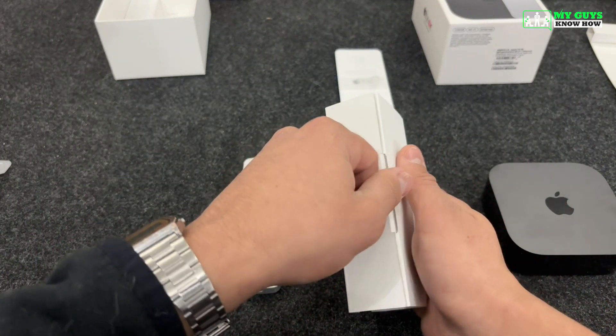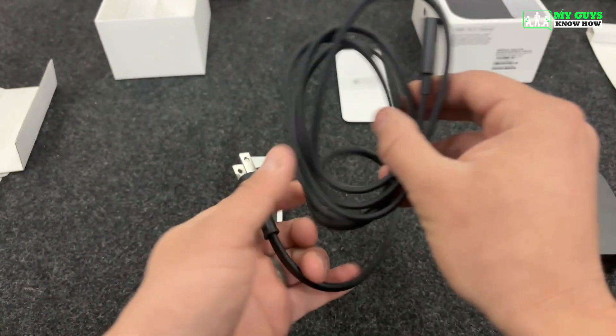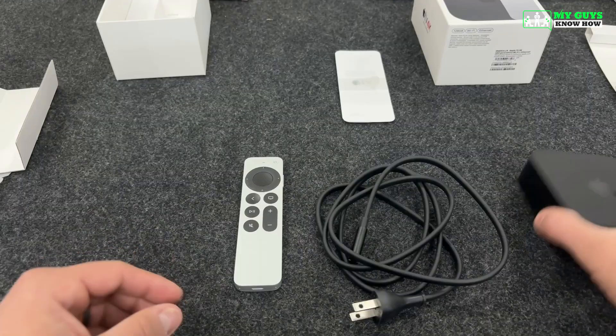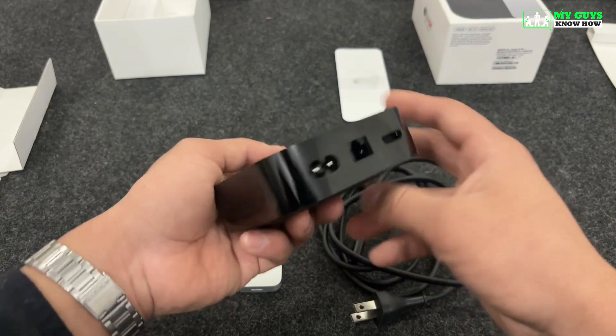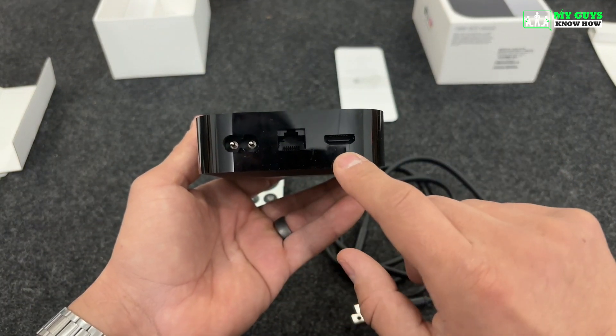Next, we'll remove the power cable from the cardboard sleeve. One side plugs into the wall and the other connects to the Apple TV. The Apple TV itself has three connection ports on the back: one for power, one for HDMI, and one for an Ethernet cable.